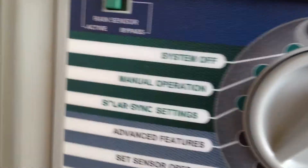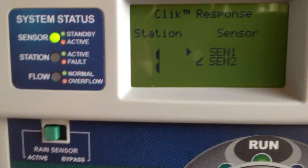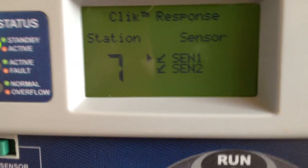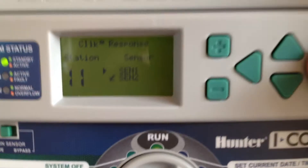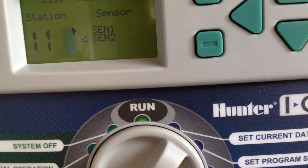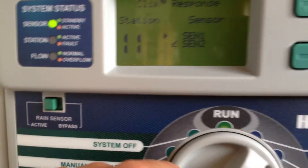Sensor operation — it's going to clock. Sensor one is going to tell you what stations you want the sensor to run on. If you have flowers that you want to get watered even if it rains, you can do that. Or an area of sod that you want the sensor to ignore — you can temporarily do that. I'm just going to leave it on for all of the zones.